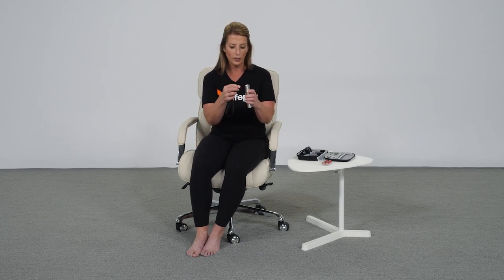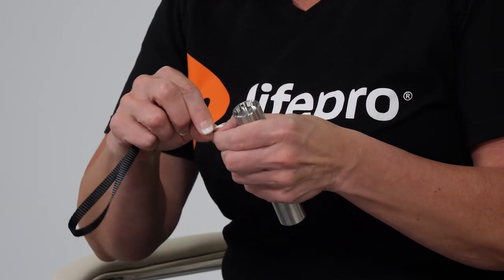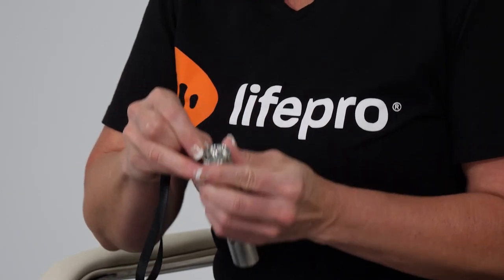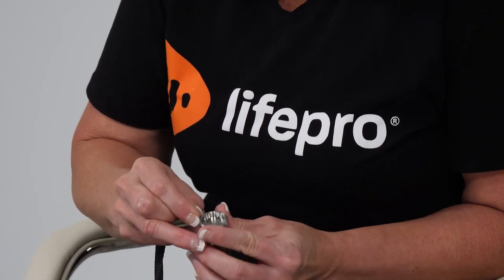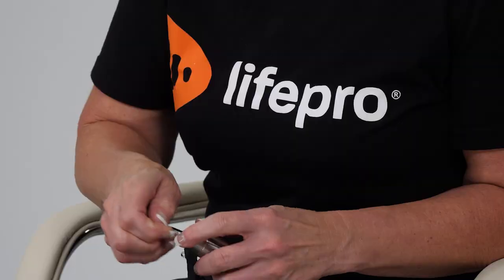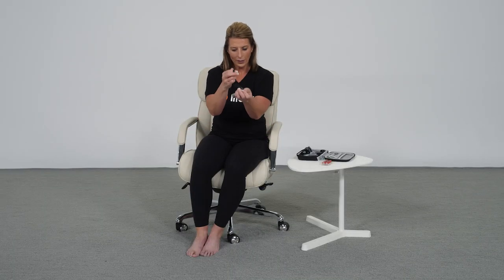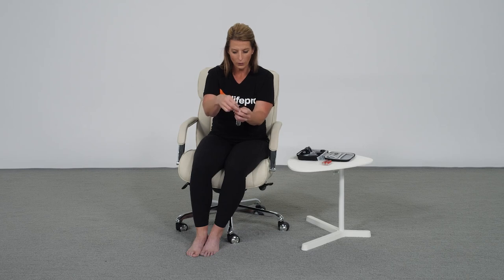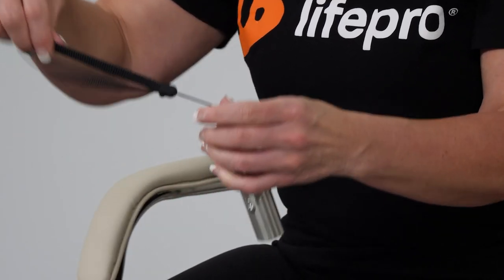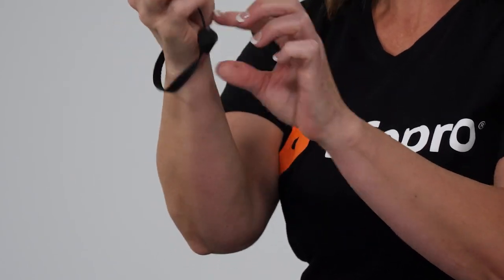There's a small pinhole here, and you're going to slide the strap through it — it doesn't matter which direction. Then slide the strap through the end you've just sent through the pinhole, pull tight, and now you have a secure area to hold on to at the wrist, depending on where you're wanting to use the unit.